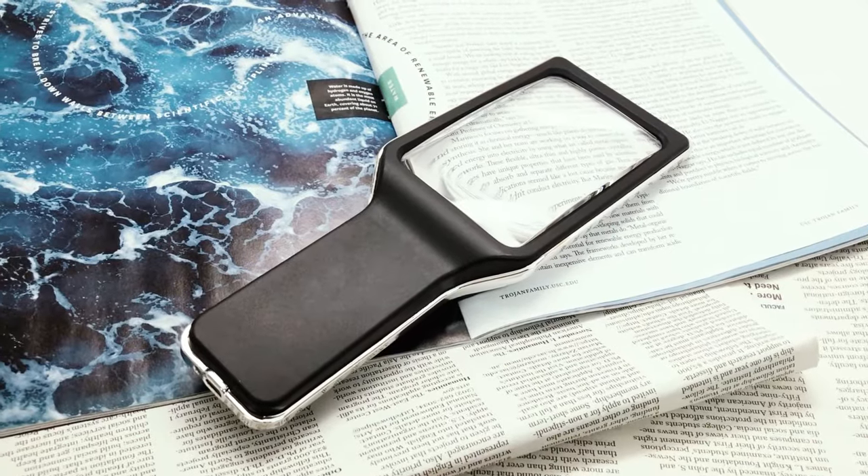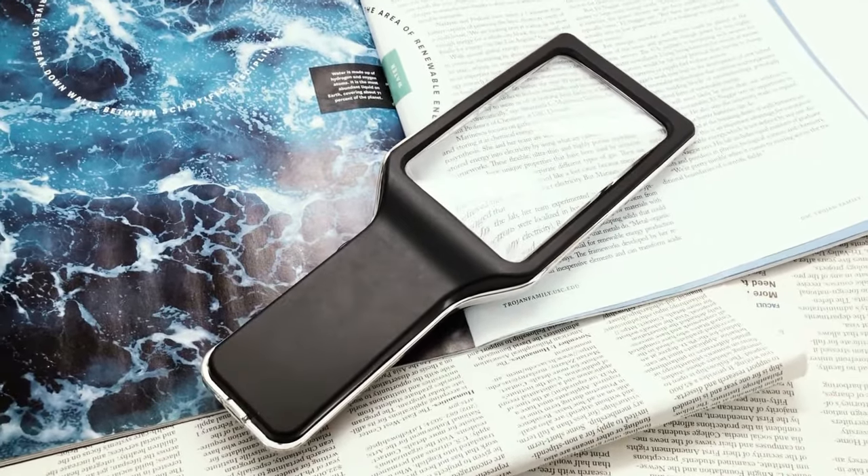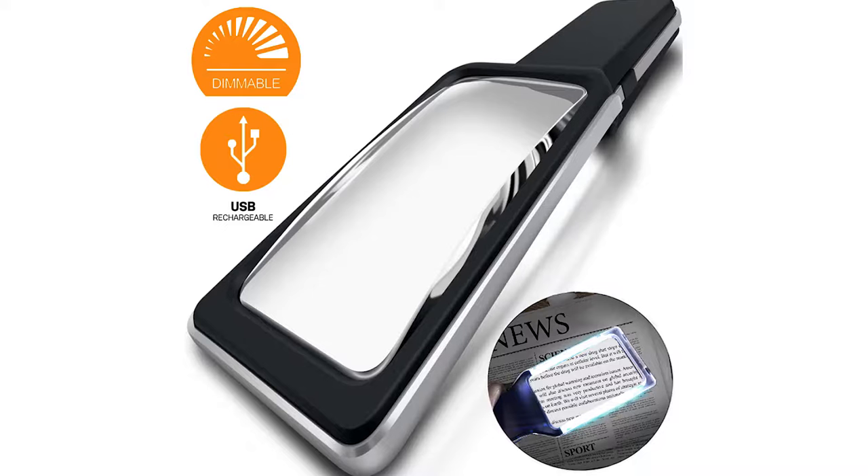With its new and improved qualities, the rechargeable large handheld magnifier can help anyone see things differently through Magnipro's.